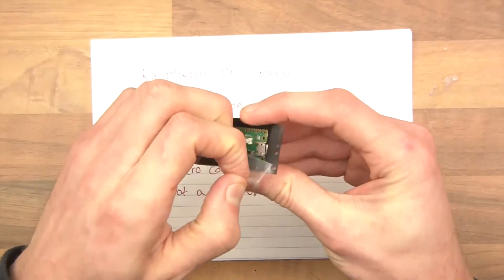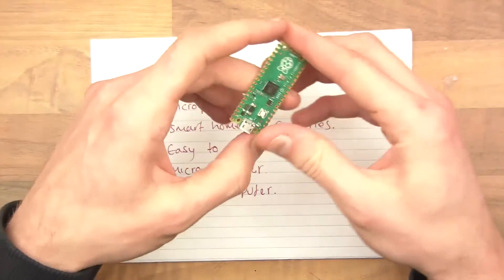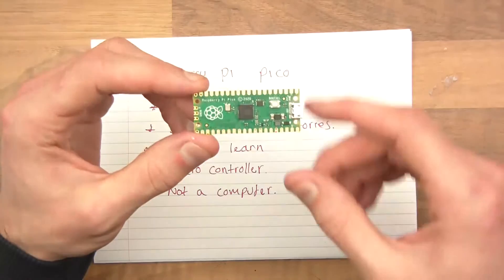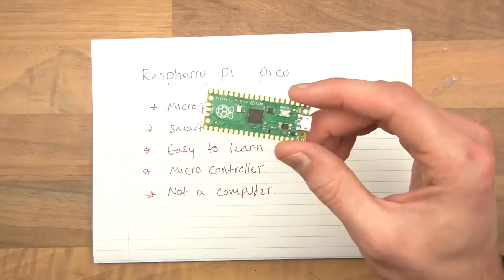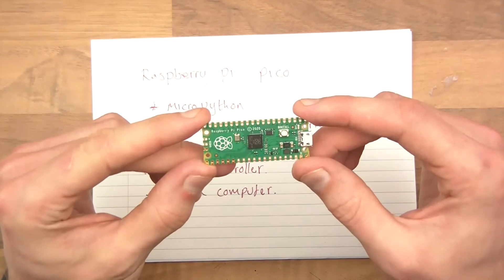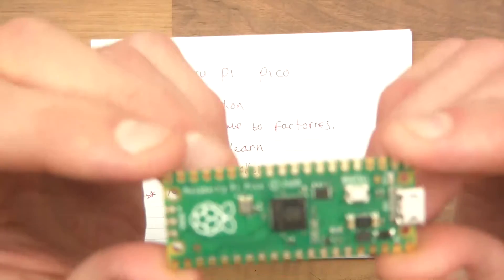So, anti-static — basically these are static sensitive and you should really wear an anti-static strap. But I've never done that and I've never had any problems. Some people are probably going to get a bit mad and put some comments, but that's fine.